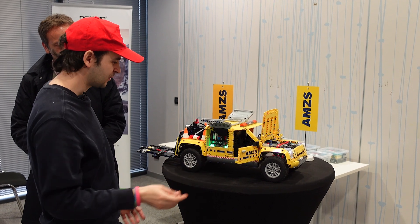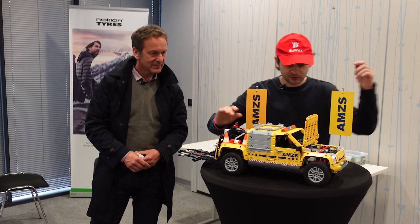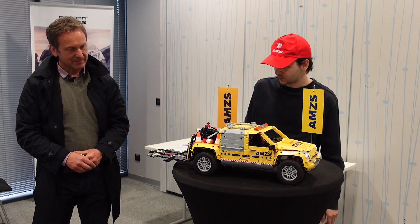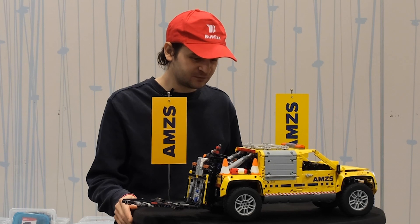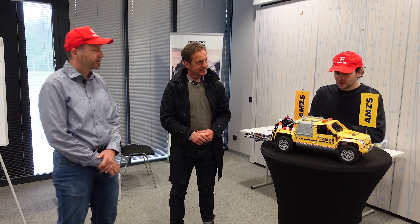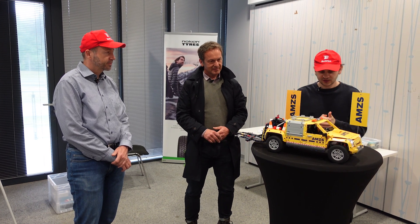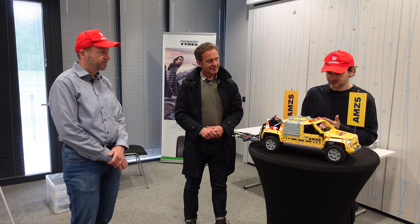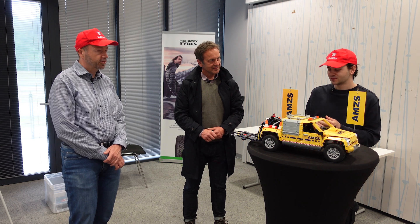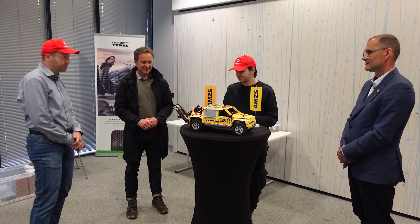All in all, this is one of the most functional projects I've ever built. I'm really proud of how it turned out — it has over three thousand pieces and weighs over three and a half kilograms. Regarding the total number of motors: we use four motors for driving, one for steering, one for the differential lock, one for the gearbox, and four for the arm — so in total we are looking at 11 motors.